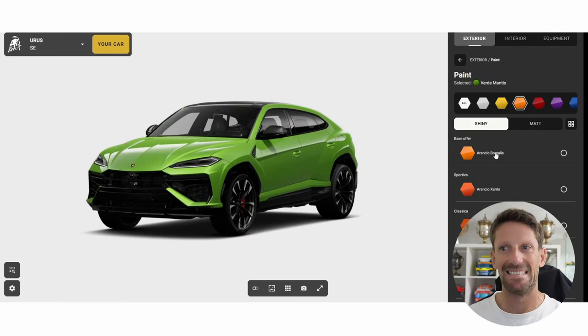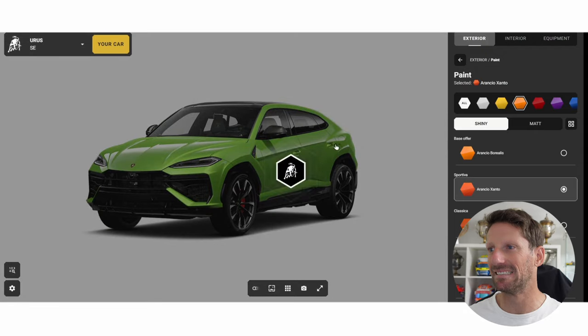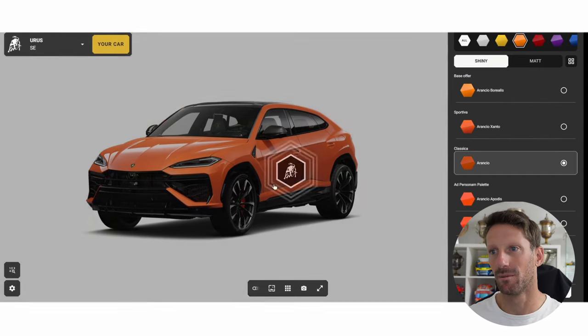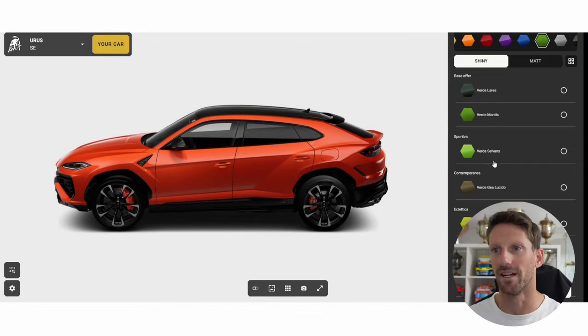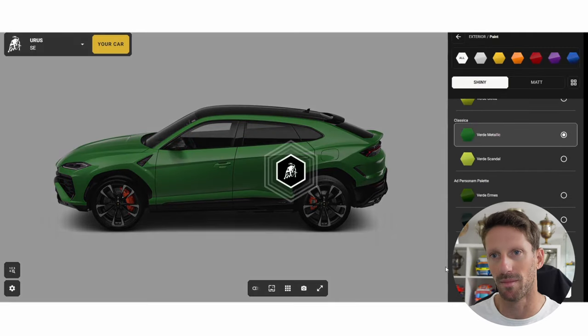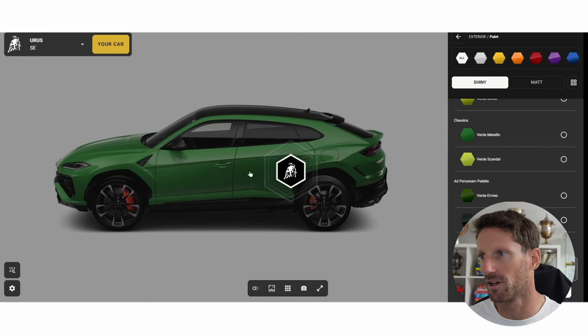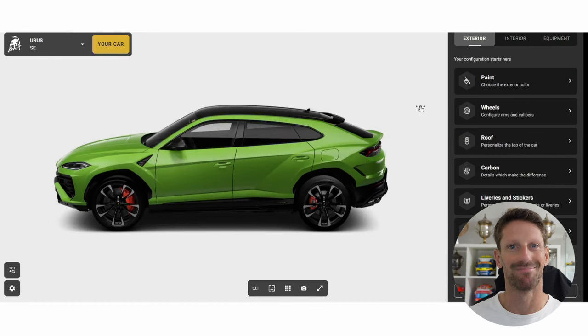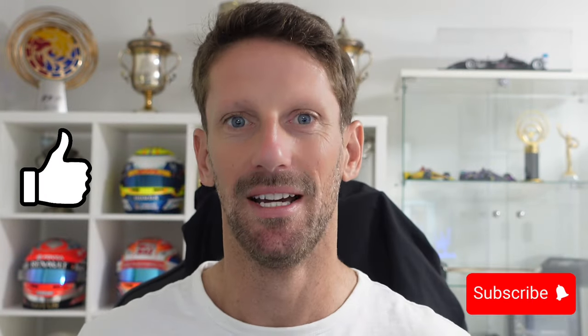Lamborghini Lego — absolutely! So it's all about: do we go green or do we go orange? I don't think I'm going to decide today, but the metallic green doesn't look bad at all. The Viper was the first green car I had — it was amazing, the first Lamborghini I ever had. I'll spend a bit more time on it. Hopefully you enjoyed it together — please like, subscribe, leave a comment and let me know what you think. I'll keep changing my mind, as always!